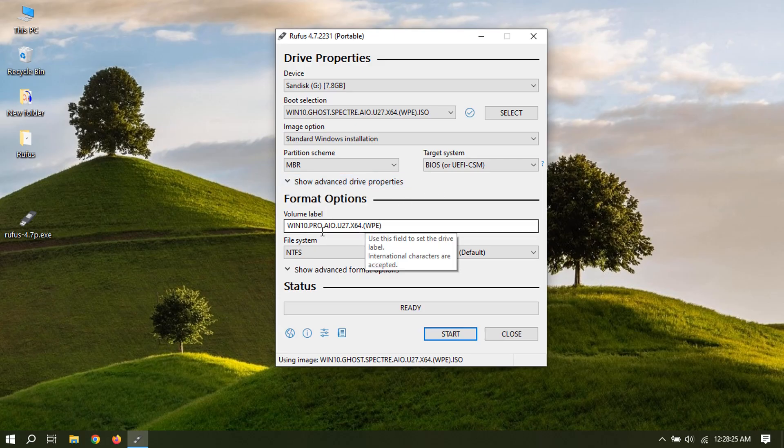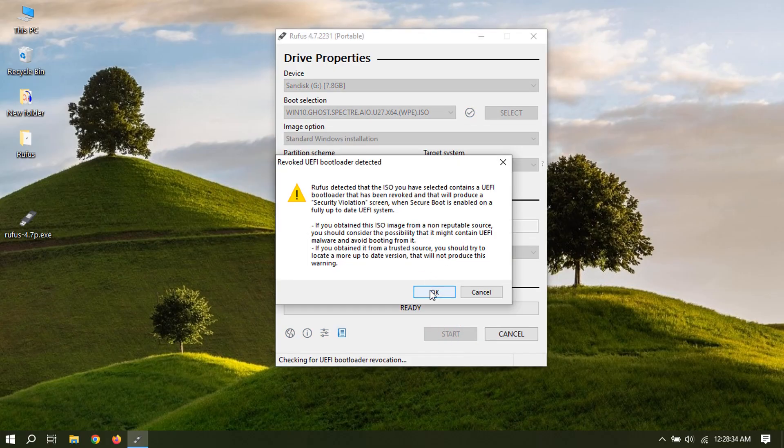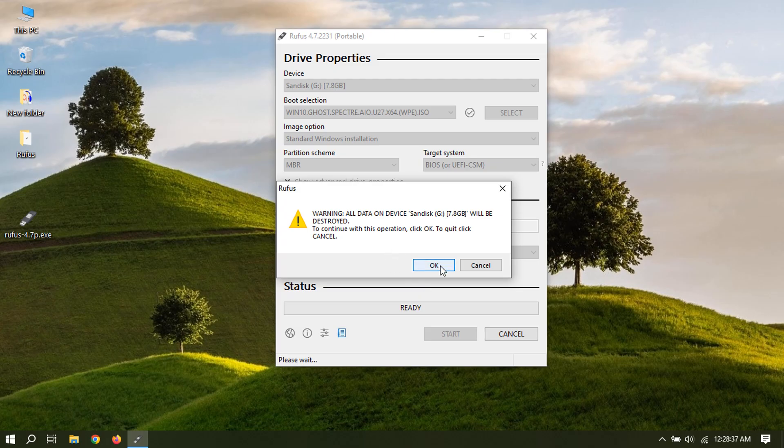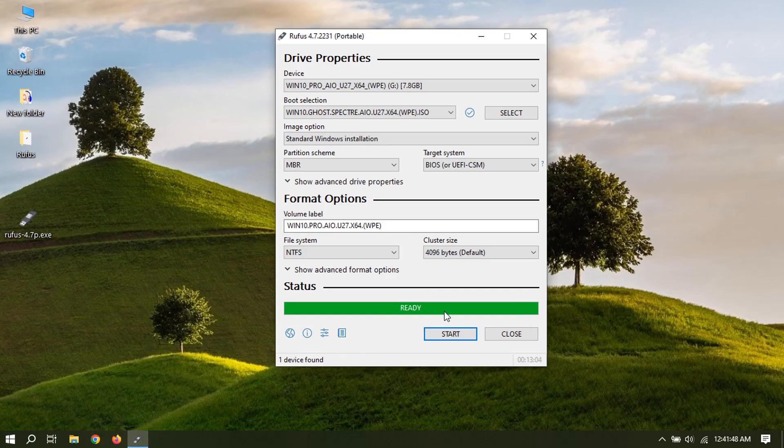You can rename the volume label as you like. Click start to begin the process. Some modified versions will have a warning like this — just click OK. Click close, and your bootable USB flash drive is ready.